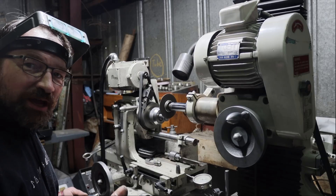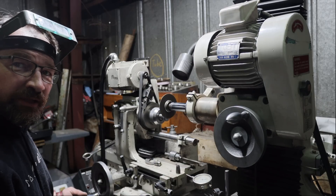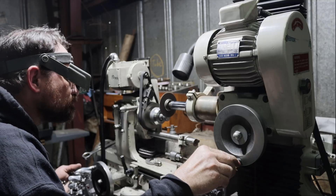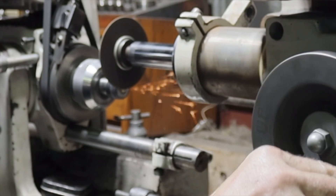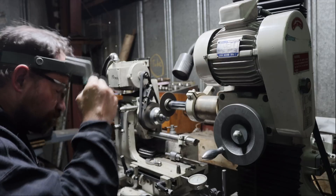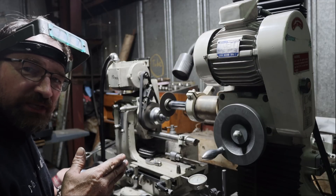Now I'm going to touch off the leading edge with the dial indicator so I can move in 80 thousandths to the finished bolt length. Now that it's to length, I'll go and grind it to fit the second bearing.